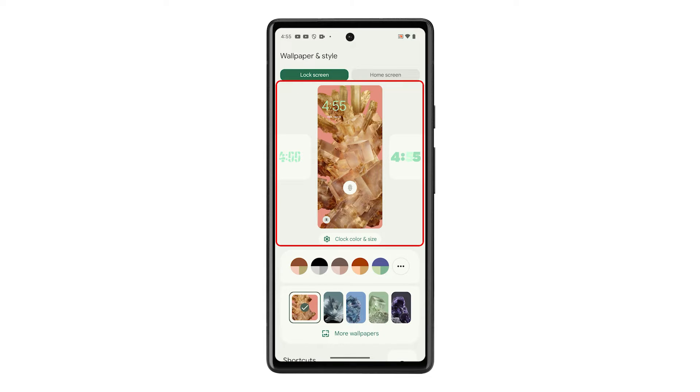Look at the preview of the lock screen and you'll notice there are clock options you can choose from. Just swipe left or right to choose the clock style you want. If you want to change the color of the clock,